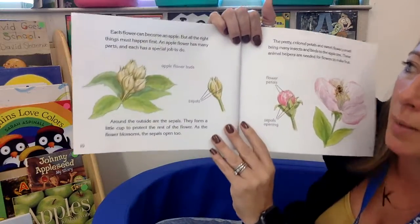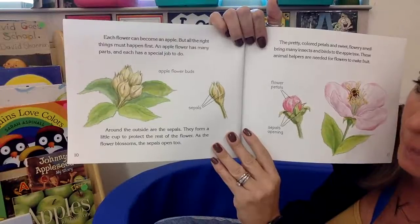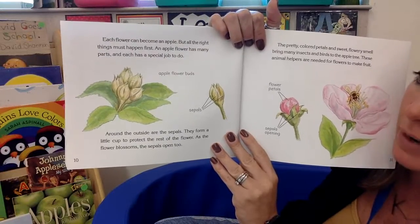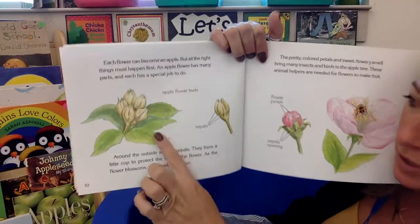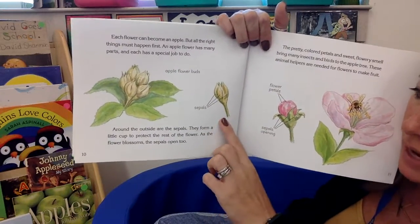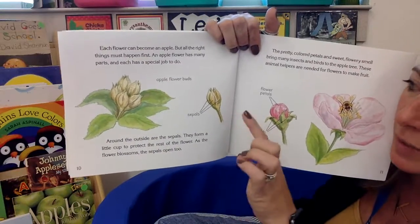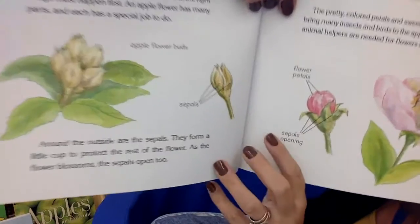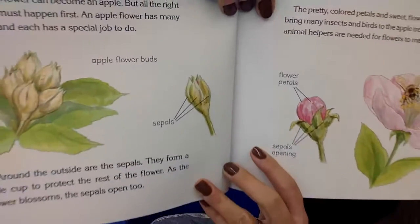Each flower can become an apple, but all the right things have to happen first. An apple flower has many parts, and each has a special job to do. Here are the buds. Around the outside are the sepals — they form a little cup to protect the rest of the flower inside. If you look real close, you can see a little pink in there. That's the flower — the sepals are protecting it.